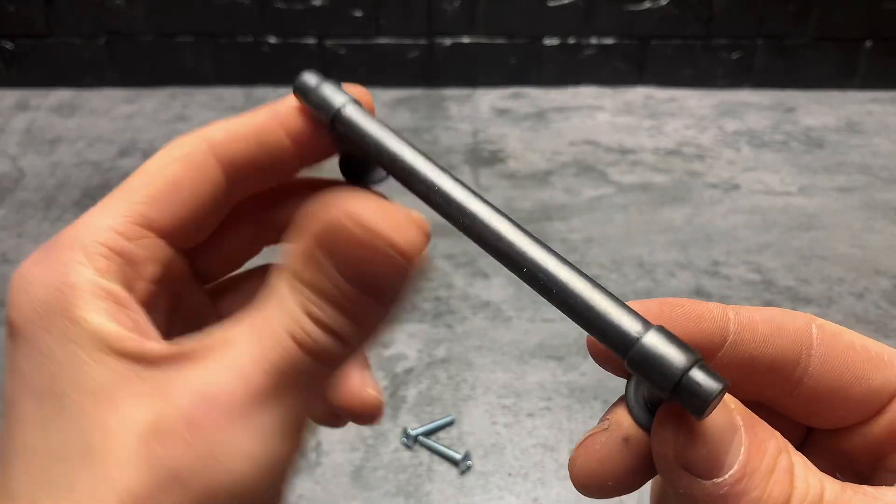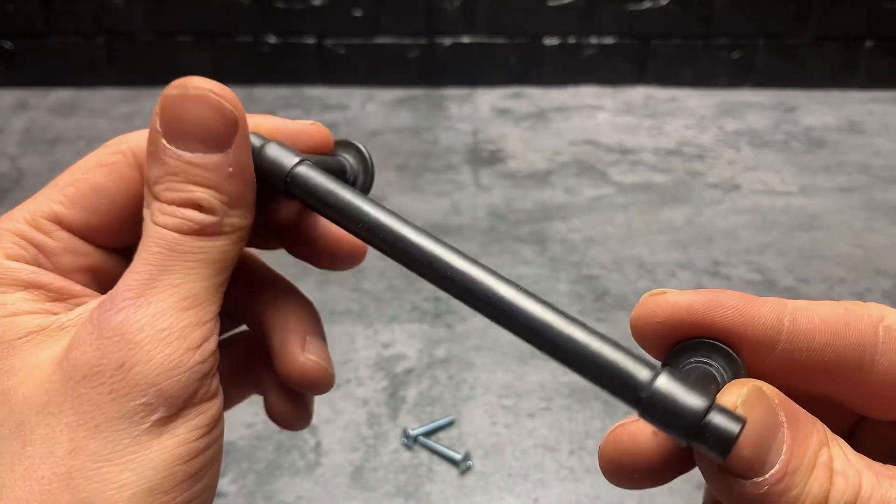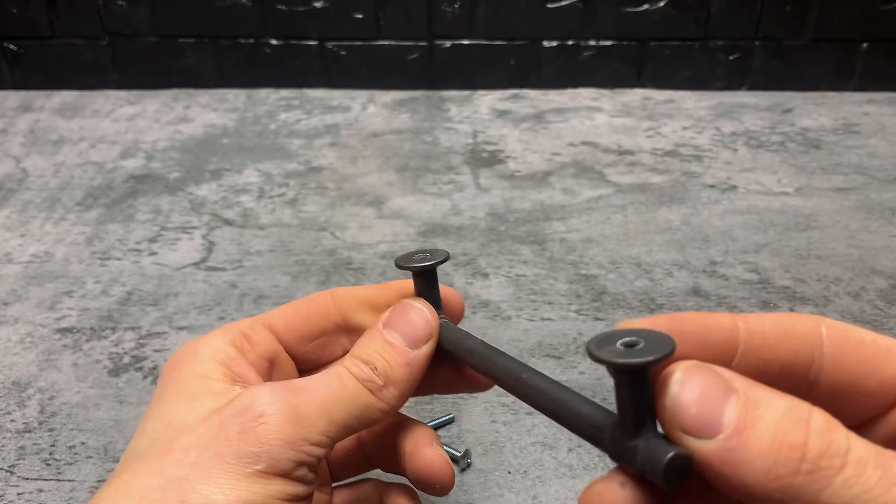Hey everyone, this is just a quick look at these straight bar poles. Here I have the soft iron style and they look awesome.